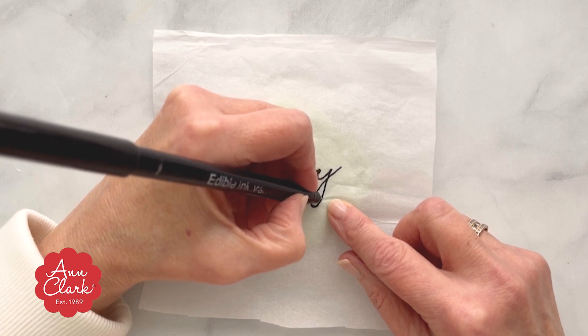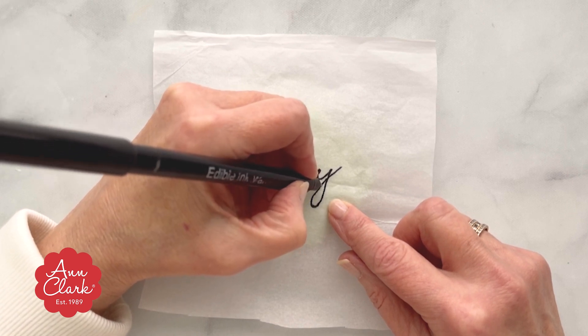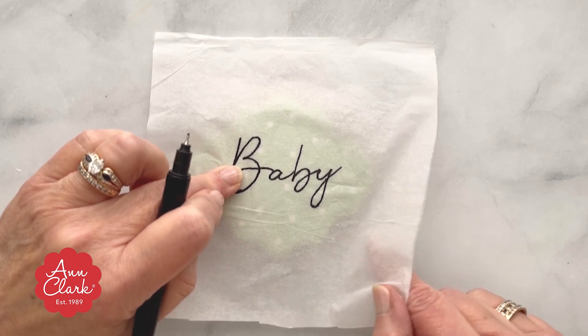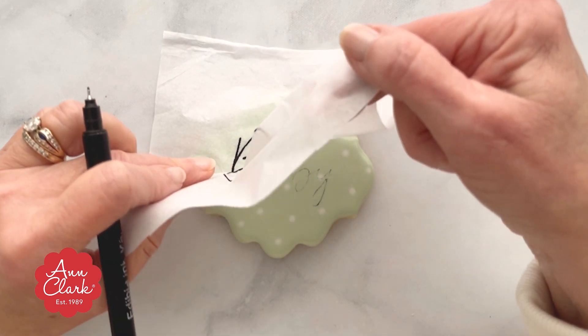Be sure not to move the tissue paper as you work. You can lift it up to check, but you want to ensure that it stays in the same spot on the cookie for the duration of this part.